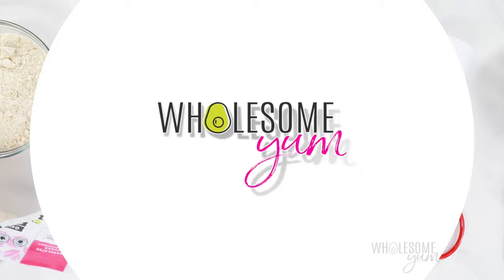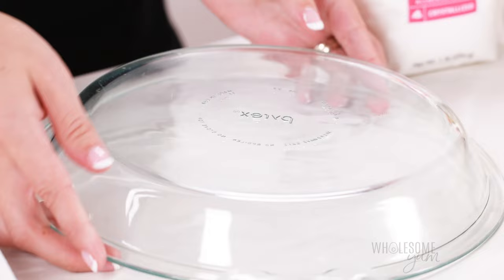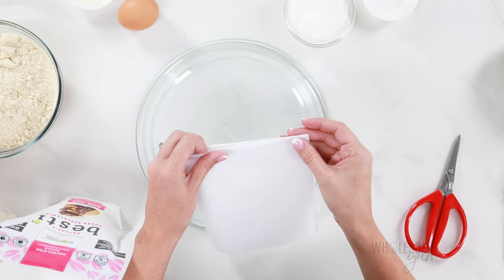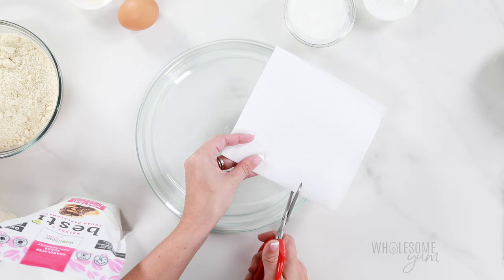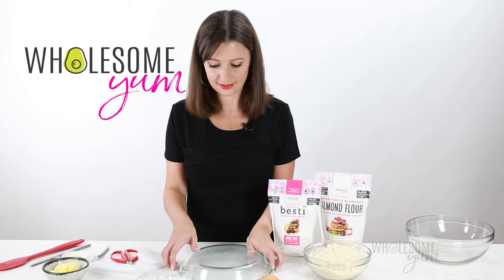If you've seen my keto pecan pie video, you know this is my favorite way to line a pie pan — I used the exact same crust in that recipe. Here's how we line the pan: fold a piece of parchment paper into fourths, align the corner in the middle, and then cut around the edge just like this. It's going to form a perfect circle, and it works for any size pan.